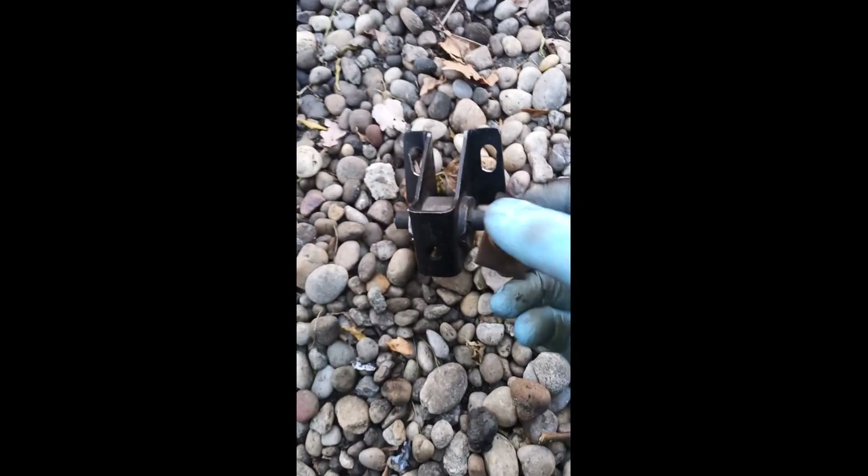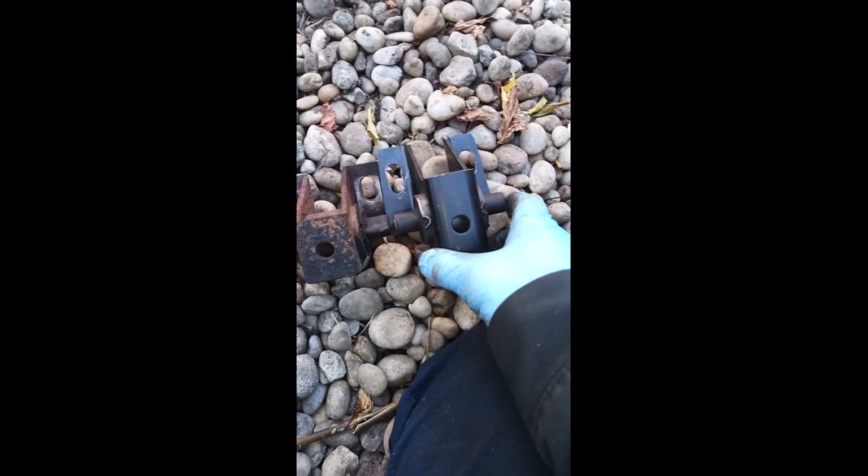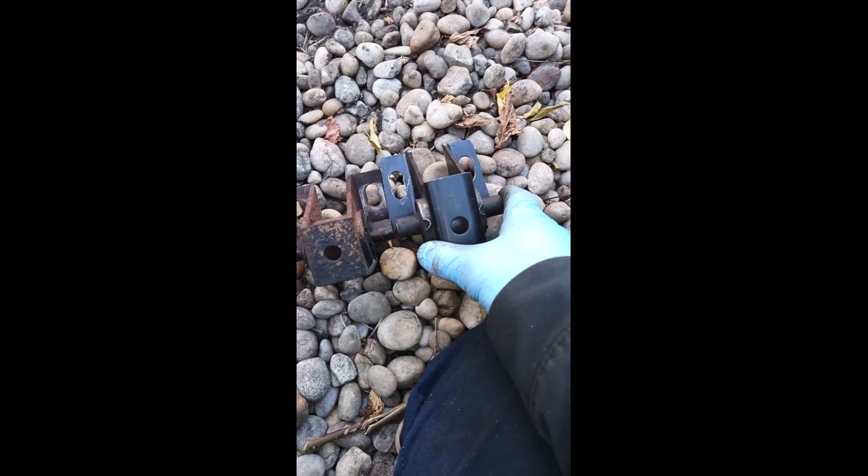It wasn't really made right, because it has these square things here for this oval hole that was over here, and I don't see the same oval hole over here. So I had to make it. The bracket is a lot bigger than it needs to be, and I'm hoping it's right.